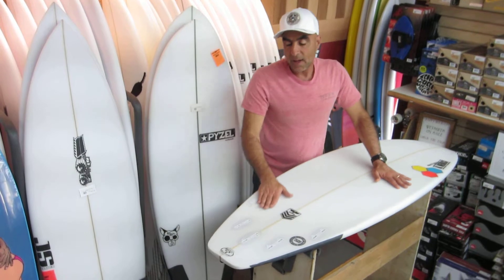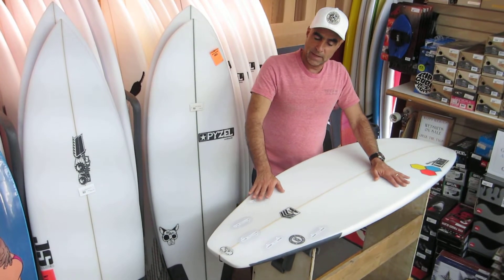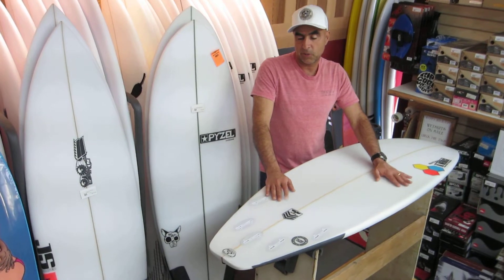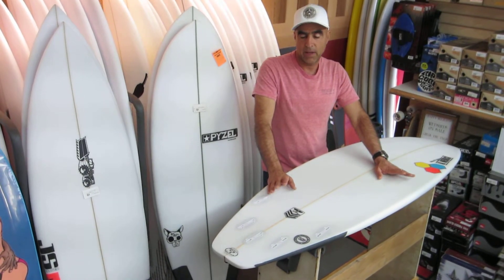All the boards are set up in five fins so you can ride this board many different ways. I've been out at Rincon and watched Bobby Martinez ride this board in a 5.8 and do a hell of a job on it.